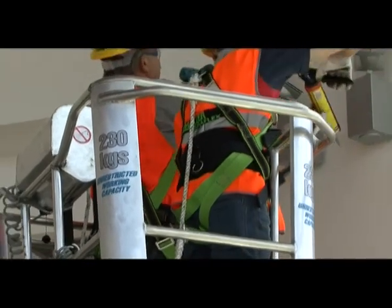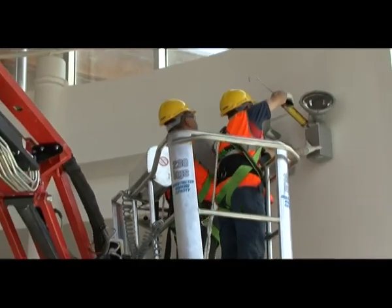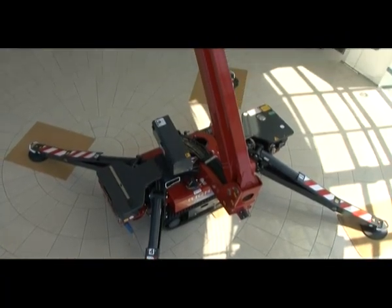The all-new reinforced jib matched to the strong articulated structure guarantees a great up-and-over capability, helping to cross many obstacles.